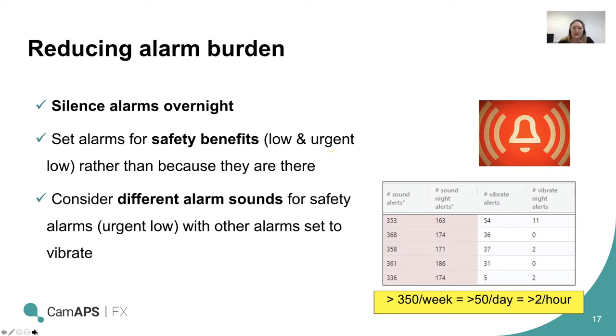Set the high alert at a level where you really want to know: is there a problem with my set, do I need to check for ketones? Other than that, only a low alert and a high alert are generally recommended. You can change the alarm pattern — some alarms on overnight, different ones during the day, different sounds for more urgent problems, others set to vibrate. We often see in data people getting over 350 alarms a week — more than 50 a day, one every half hour — which must just get exhausting. That's definitely something we want to avoid, as it definitely increases the burden.